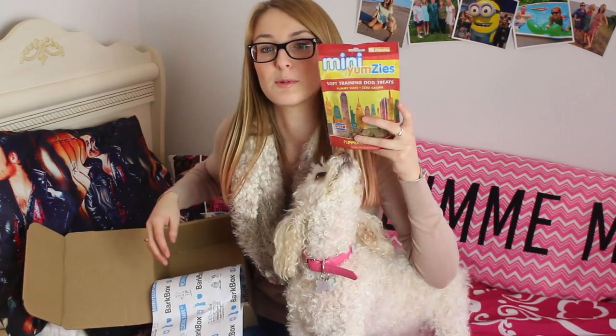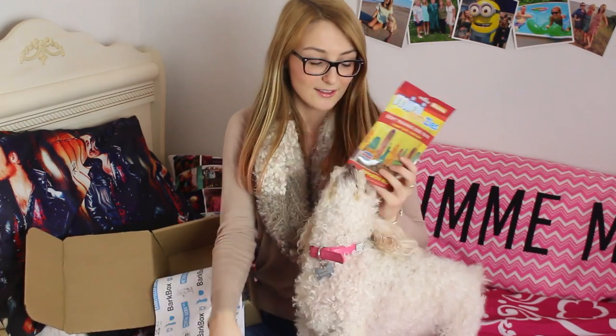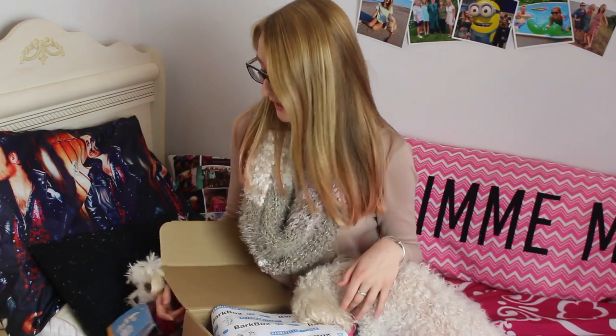So yeah, there was everything in this box — five things total, all BarkBox approved. Princess is loving this. That is all for this BarkBox video. I'm going to do another one next month. Comment down below if you liked seeing what I got in this box, and if you get it or are going to subscribe to it. I'll see you next time — bye guys!